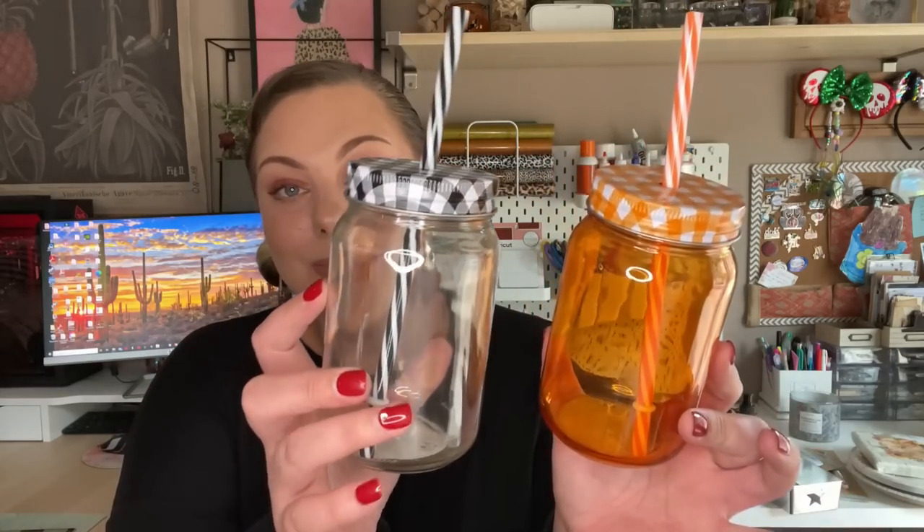I also found these adorable glass mason jar cups in two colors and prints with buffalo check. The only thing I wish was different is if they'd used a solid color straw, because the stripes and buffalo check don't really go together. But you could just switch out your own straw. These are perfect if you're a Cricut crafter or like to resell things — you could do a whole little set. I picked up four of each.